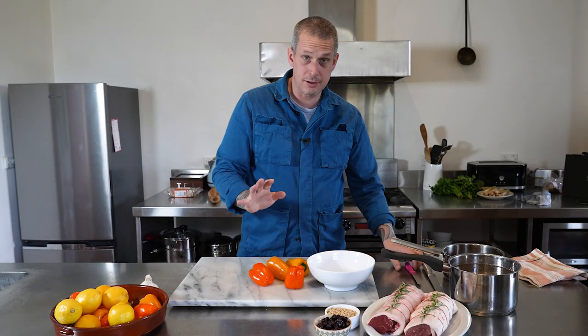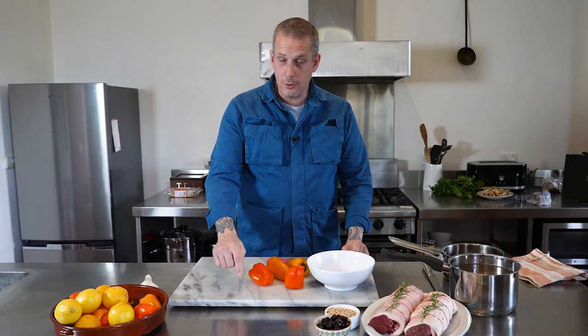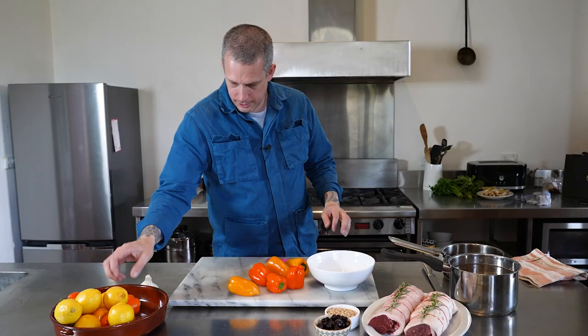I'll preface this by saying this is an Airbnb — I don't have my knives with me, this is all I've got to work with. And further to that, never use one of these chopping boards to cut on — this is a piece of slate or marble and it's really not great for your knives. But here we are.